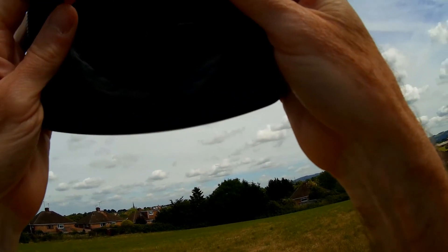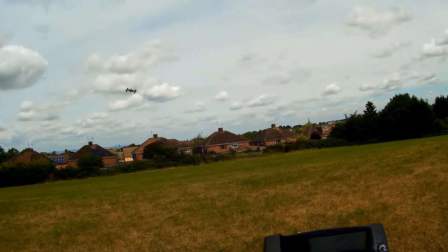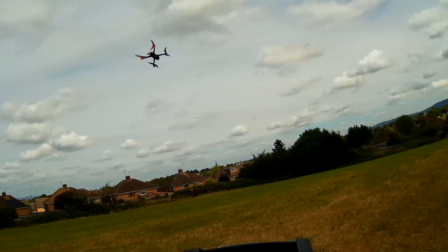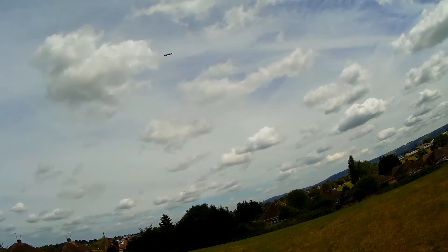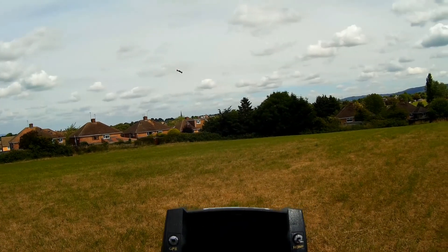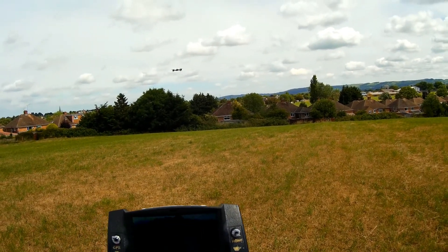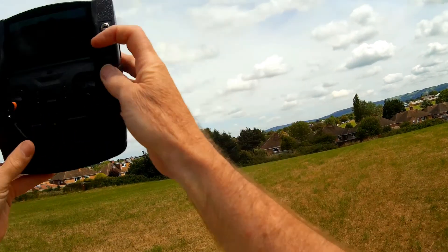Now let's go out and do the same procedure again, so everything flies as normal. As you can see, no issues. So we'll go out and we'll do a return to home. Now here we go, and now we'll do the same return to home again.